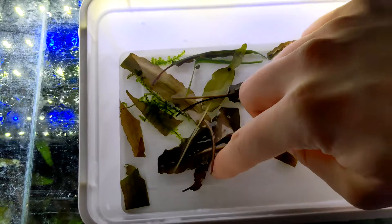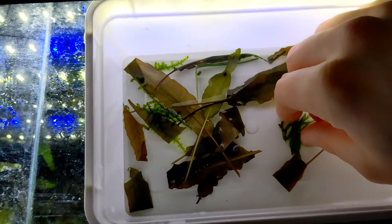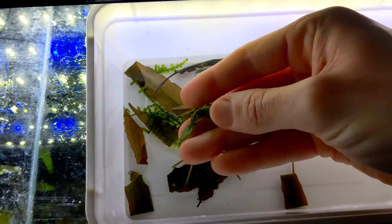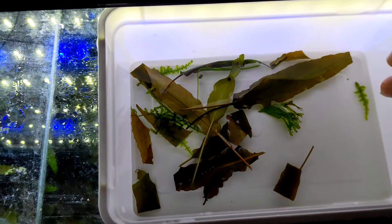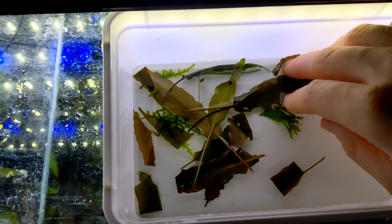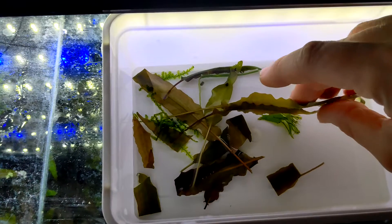That's it for today's video. We've collected our sword-tailed newt eggs and set up their new home. Stay tuned for the next episode, where we check the eggs' development and hopefully find our first wriggling larvae. Remember to like, subscribe, and hit that notification bell if you want to follow the newts' development. Thanks for watching, and see you next time. Bye.